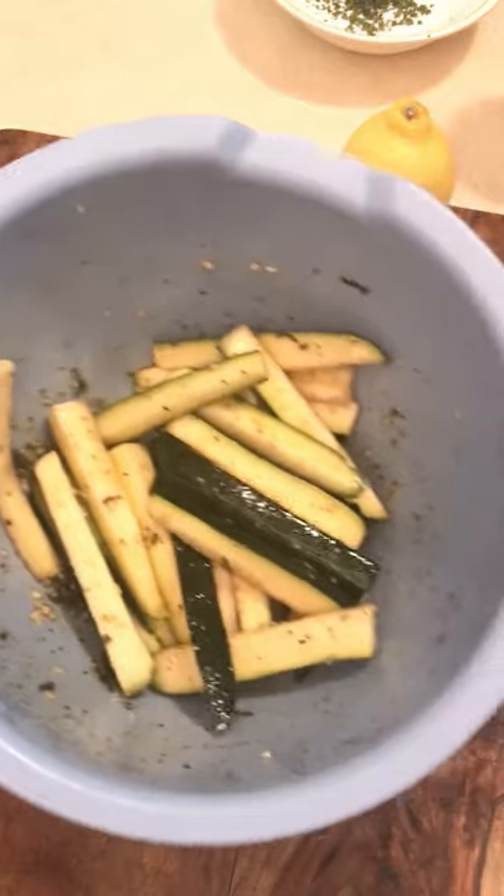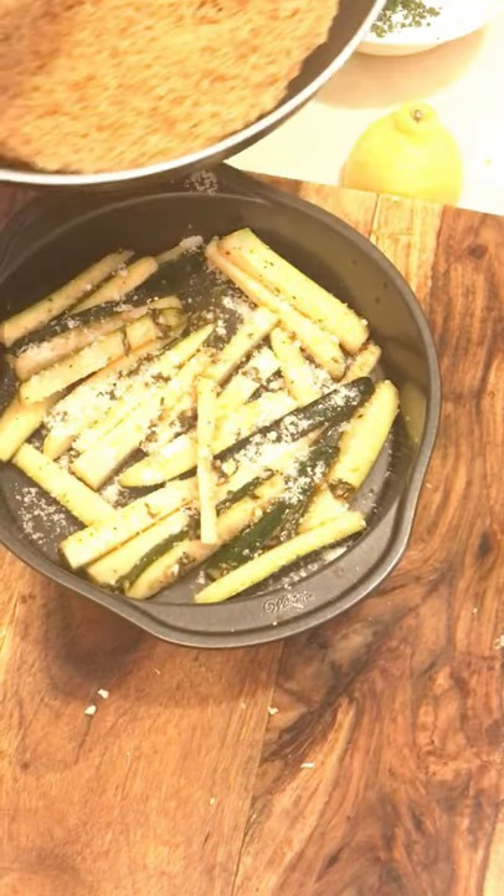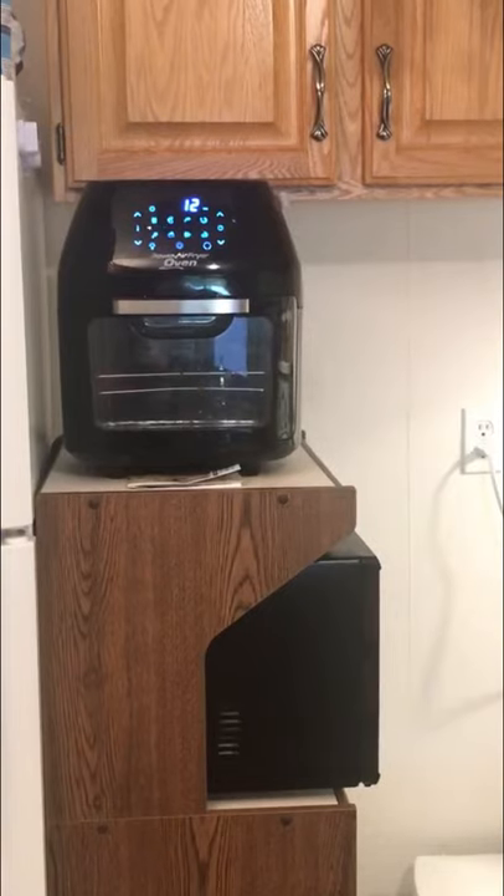Marinating for about 5-10 minutes. Okay, toss it into our pan — all the goodness in there. Camembert cheese on there, breadcrumbs. Mini power oven, 12 minutes we'll take a look. Take it out of the oven.